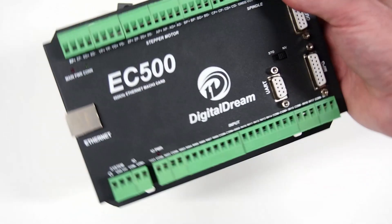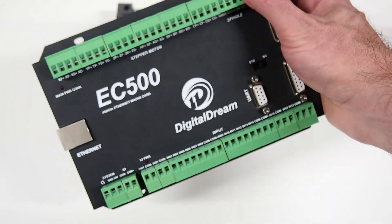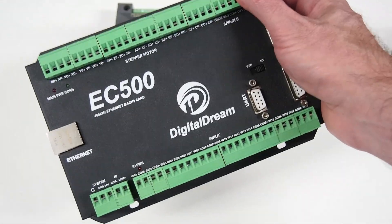This EC500 is physically bigger, comes in a really nice metal case, and I'll now take you through how we're going to flash Remora firmware onto this and what the differences are.